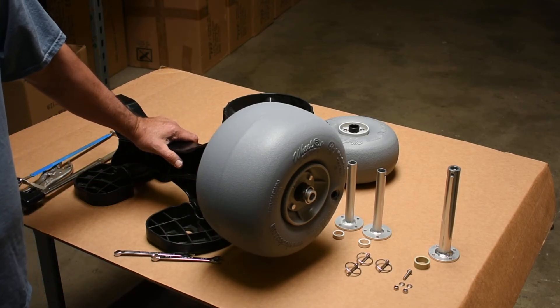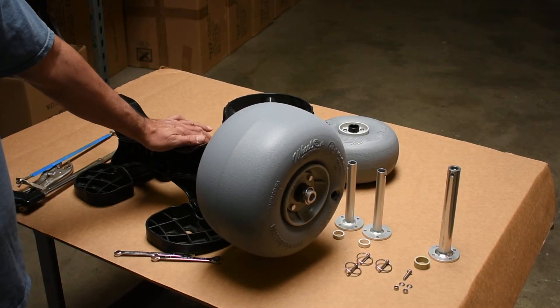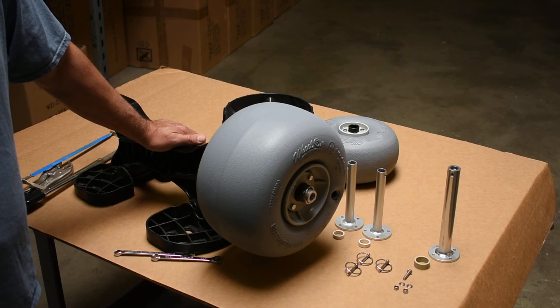Your conversion is complete. Do that on both sides, and your Sea Tug has been retrofitted to utilize Wheelies balloon wheels. Thank you.